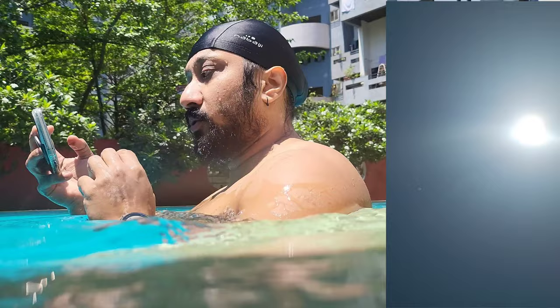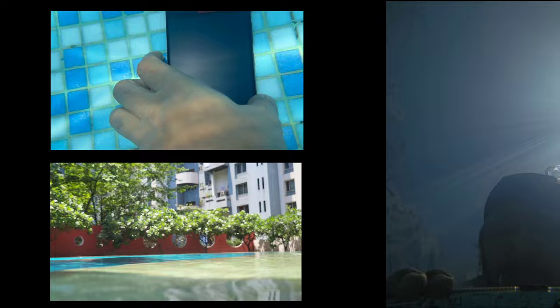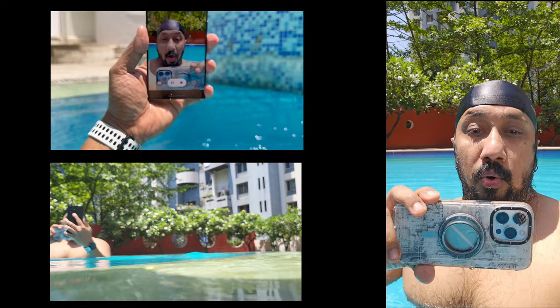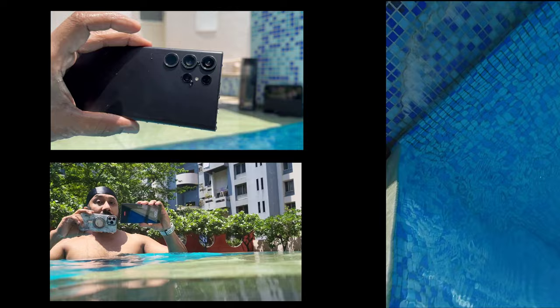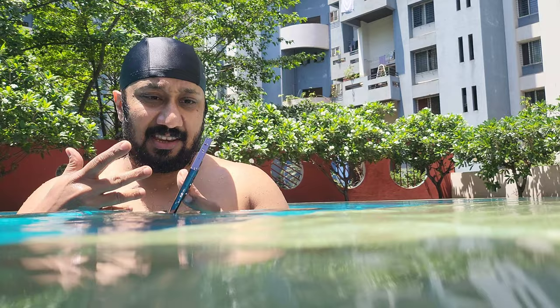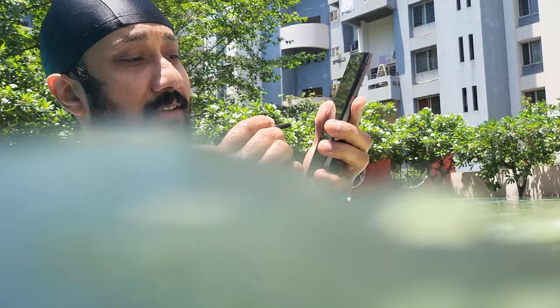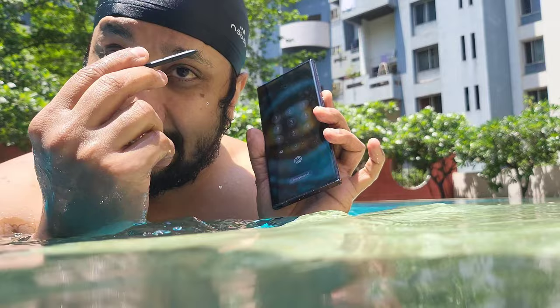11 minutes. Still working — surprisingly no water indication anywhere, nothing. Let's do this also. Let's see if it still works. Still works, thank God. Okay, now let's take it to the steam room and see if it works there.